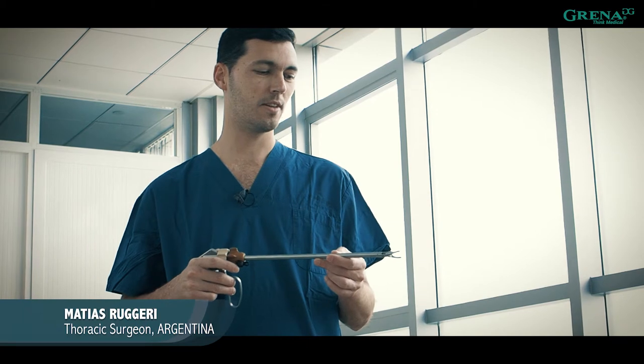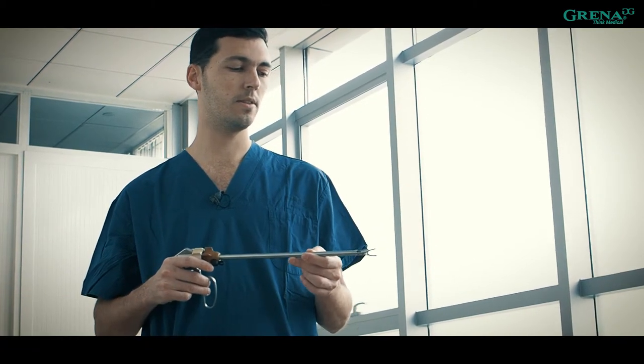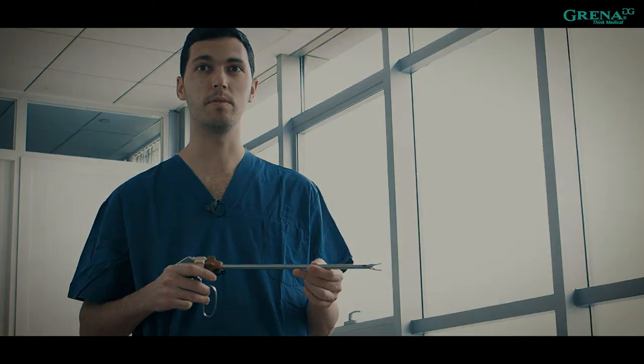I really recommend this Omniferinga because you can angulate up to 60 degrees, and with that you can clip any branches and you are totally safe with that manoeuvre.